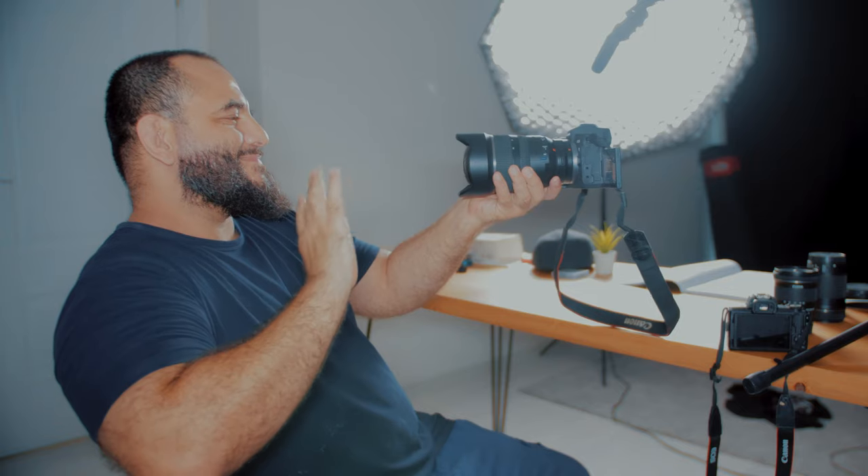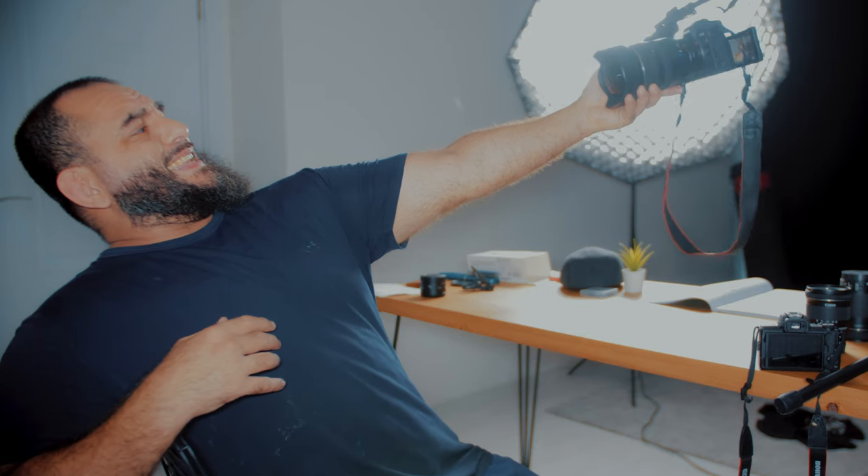If I slap a 16mm lens on my full-frame camera, I can get a shot with my head, most of my upper body, and a lot of the background in the frame just by holding the camera about a foot away from me. But if I put that same 16mm lens on the R10 or any other APS-C camera, I'd have to hold the camera about three feet away. My arms and shoulders would get tired super quick, and my audio would suffer because I'd be so far from the mic.